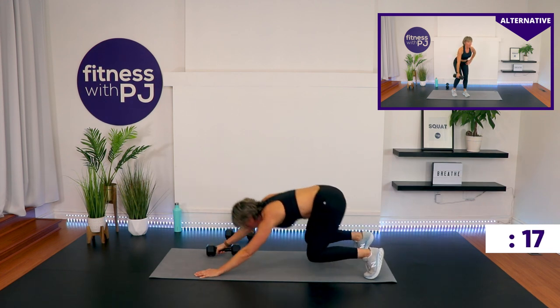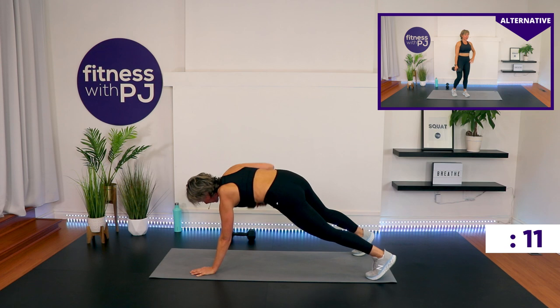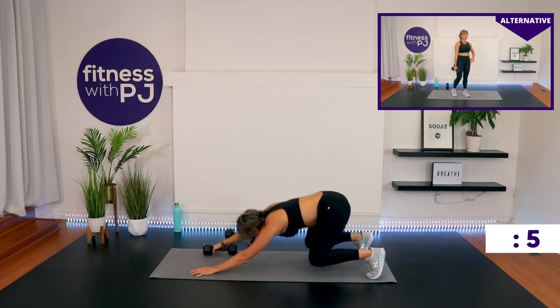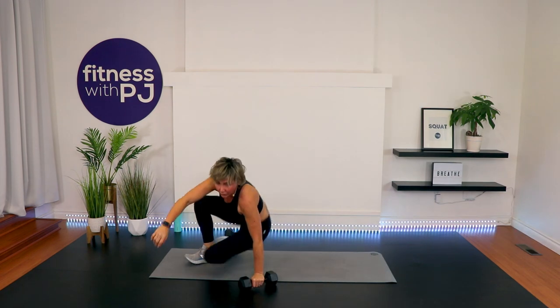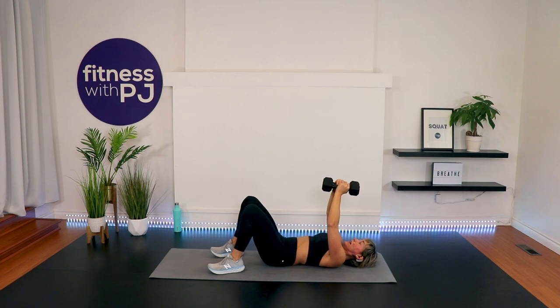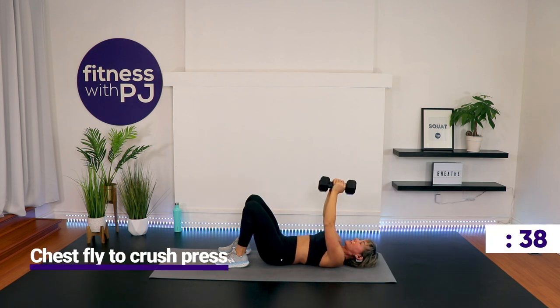Chest fly to crush press coming up. On your back, dumbbell in each hand, everybody's with me. We start with the hands above the chest, elbows slightly bent out, heels close to your bum, palms facing. Fly — dumbbells stay together, drop down to the belly, and then do it again. Back of the neck is long.